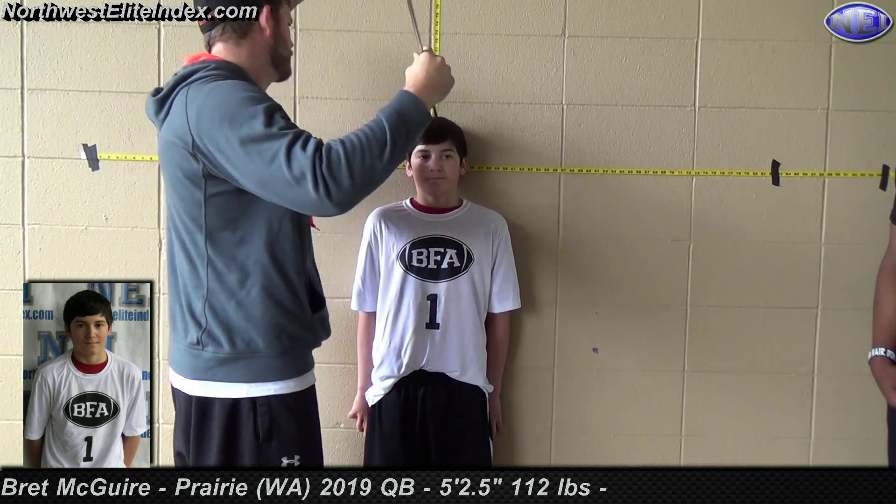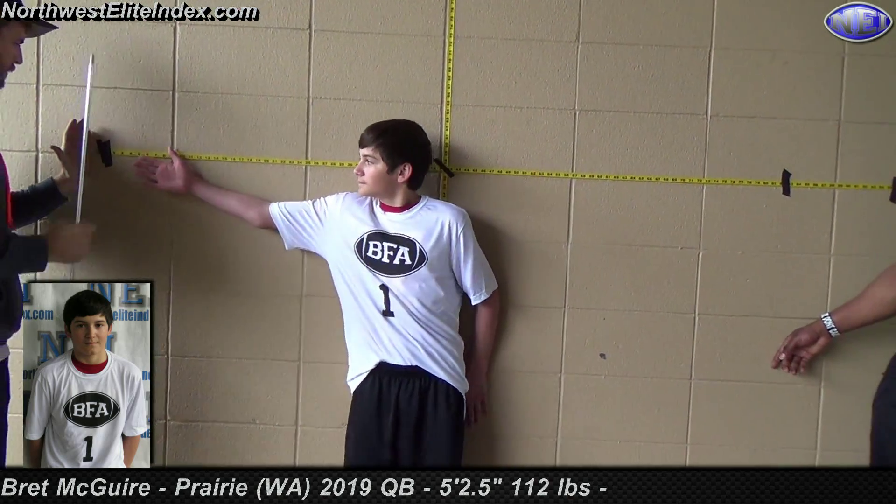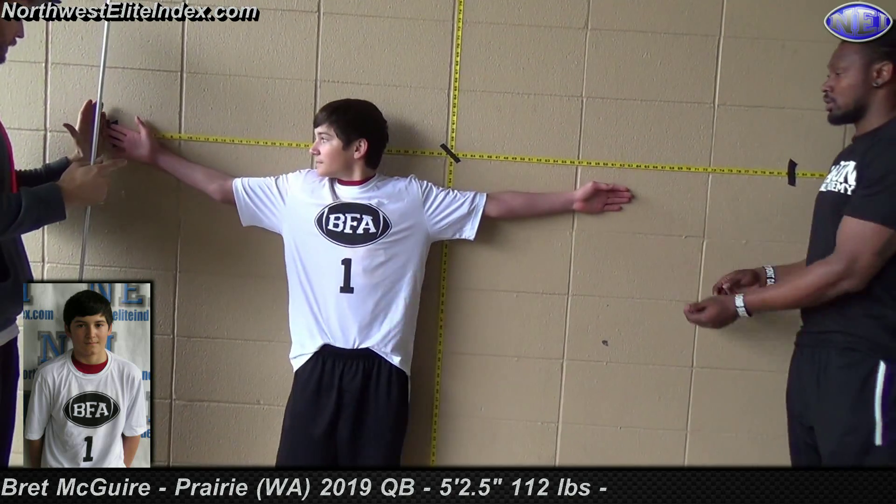62.5. Put your arm out. Step this way a little bit, this way.